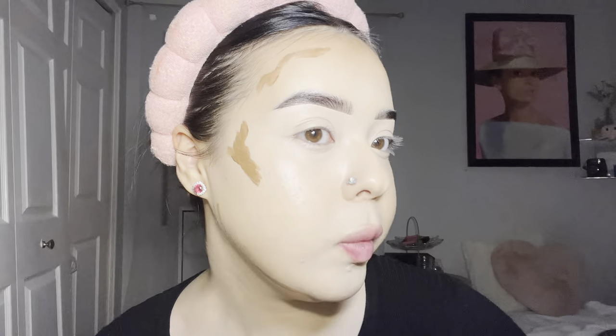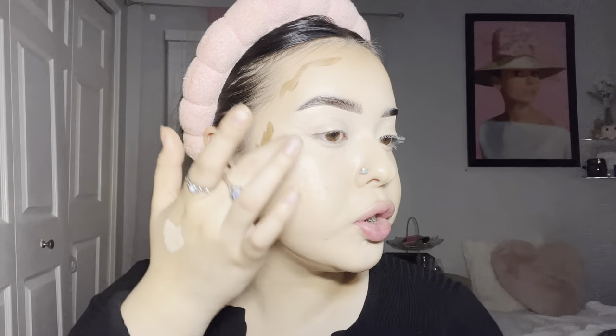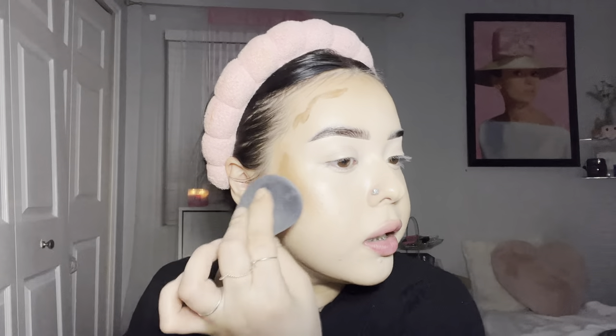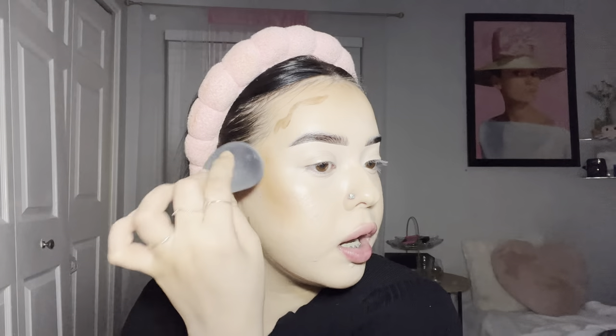We're looking so smooth and airbrushed. Next up we're going into contour. The contour I'm using today is the LA Girl Pro Conceal in the shade Chestnut. I put it where my cheekbone is — you can feel the bone right there, kind of where you apply blush. Blend the contour up towards your eye, not down. Use the back of your sponge and bounce it — do not rub. If you're having to scratch your contour with your sponge because it won't blend, get a new brand.